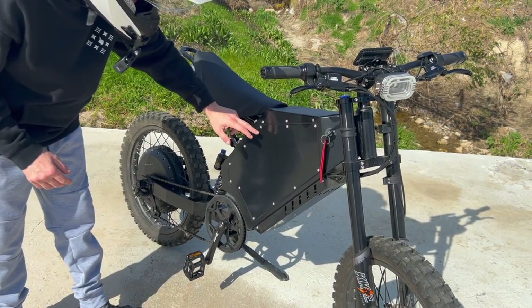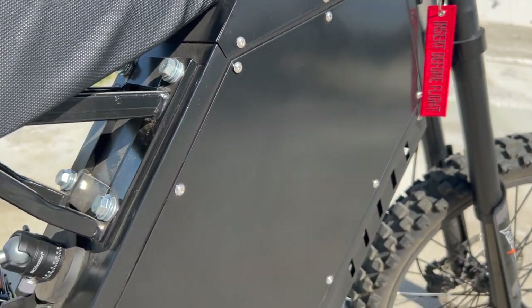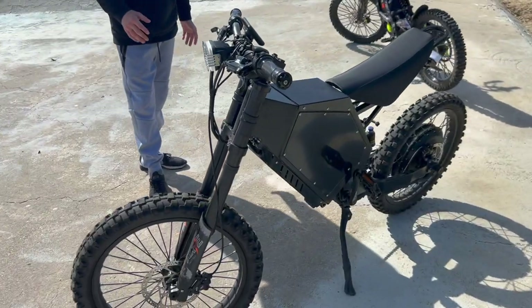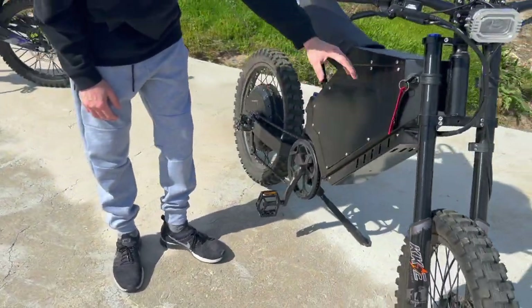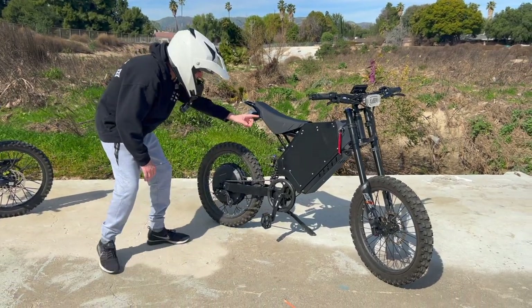There's a battery compartment in here, but the battery is not as easily removable as on the Saran. You have to open these screws up, the panel opens up — same on the other side — and then you can remove the battery. It is a little harder than on the Saran, so the battery here is kind of meant to stay inside. The controller is also housed inside, and it sends power to the hub motor.